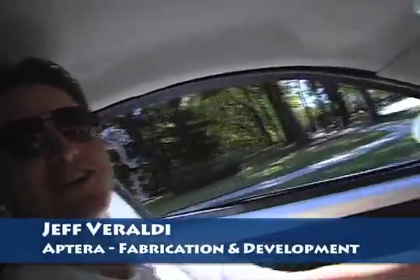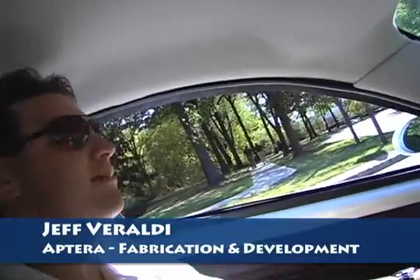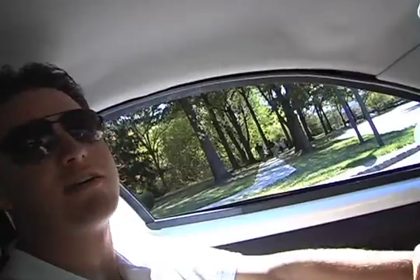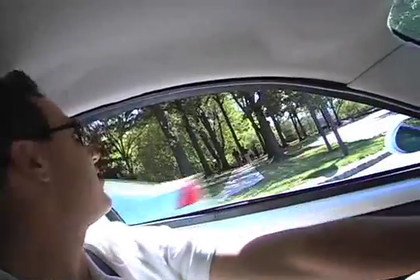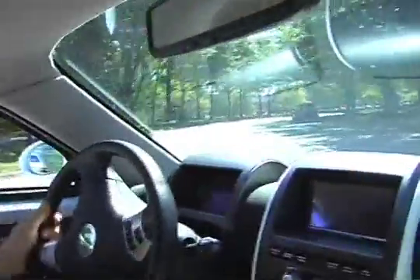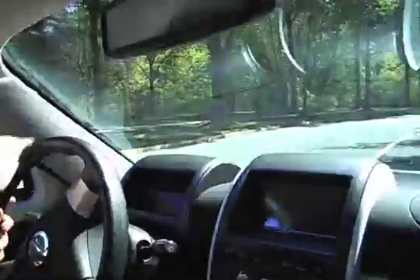I don't have much of a spiel, I'm not the marketing guy, but this thing is incredibly fun to drive. It's got the light weight combined with the torquiness and high power of the motor, and it's got the wide stance up front — just handles like a little go-kart.